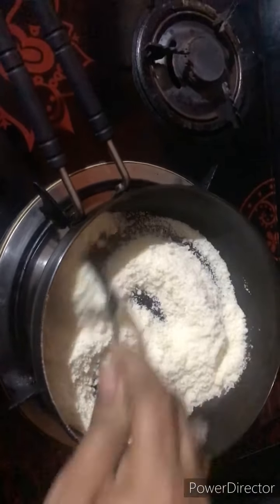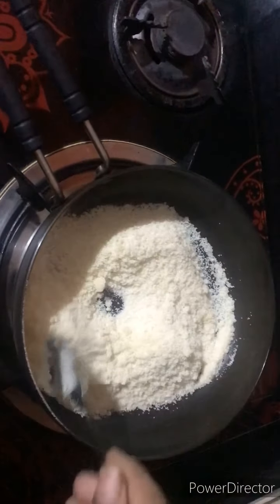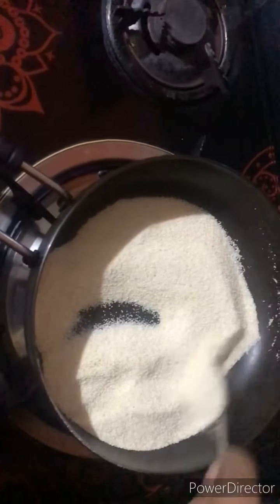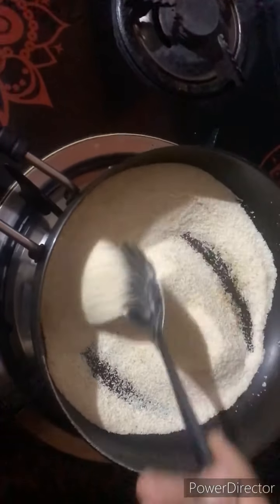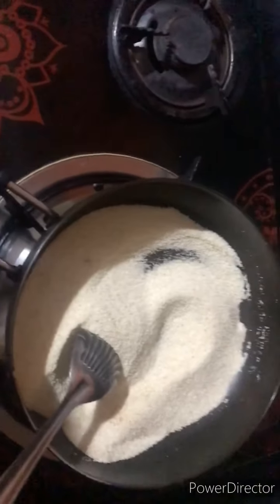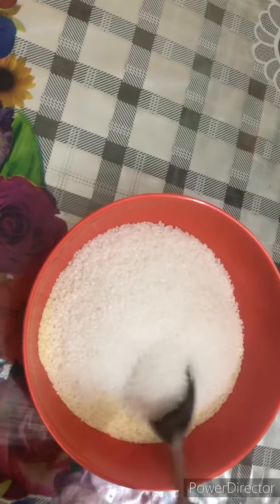We add butter and cook it for 5 minutes. I will add 1 glass of milk and rava balls. The smell of rava is very good. Add sugar to the water and add 1 glass of milk.